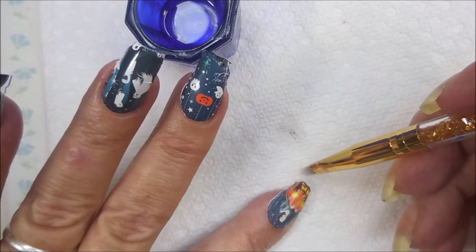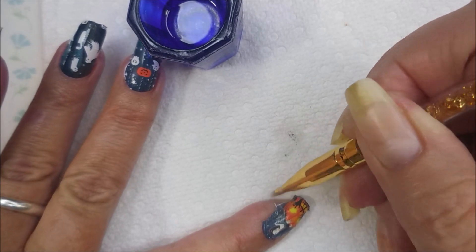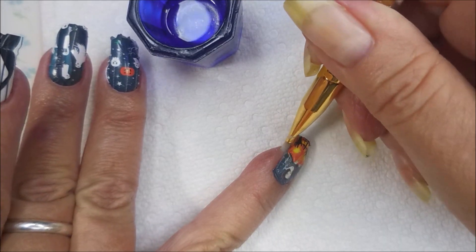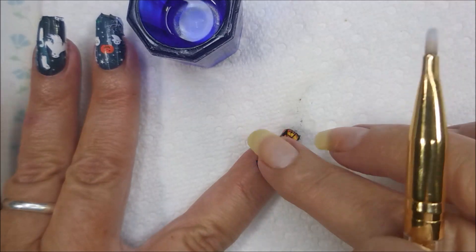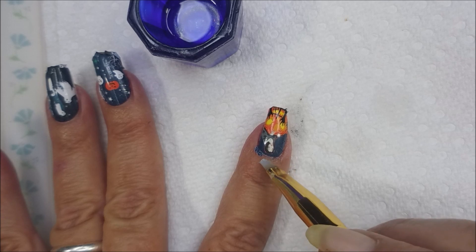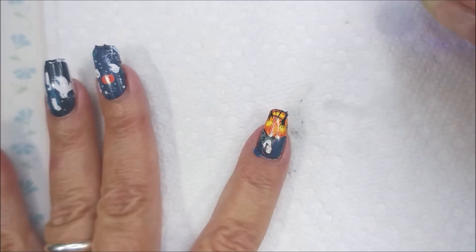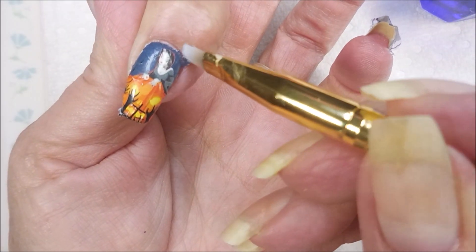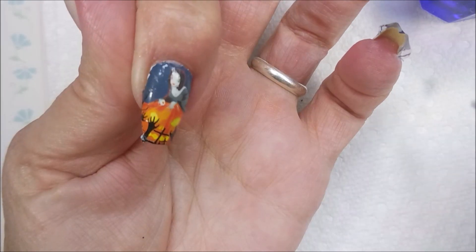I'm going to show you the cleanup on all four of these nails. To me, that's the key — the kicker for making water decals, especially the full nail image ones, to making them look good, is doing your cleanup. I kind of do a little bit of padding and then some wiping — it's just my little way of doing it. Kind of tap, tap, and then wipe. It just seems to work good for me.